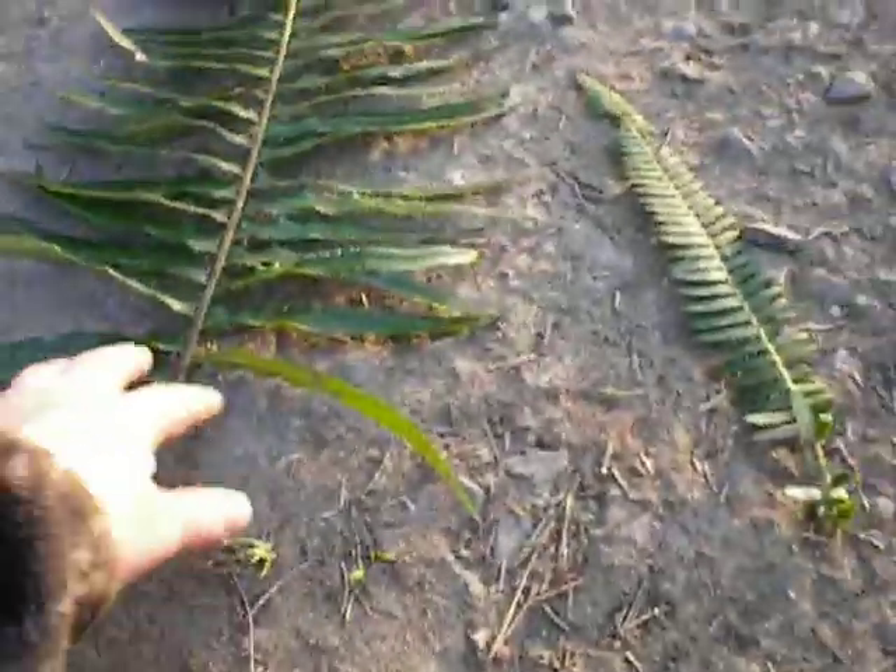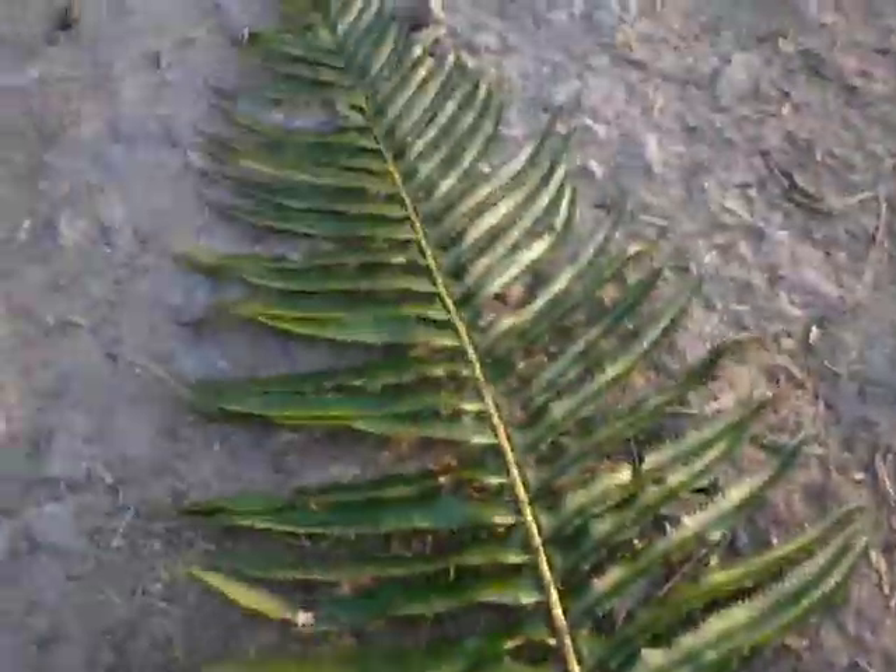This is your sword fern. We've talked about that before — you eat the roots and rhizomes.